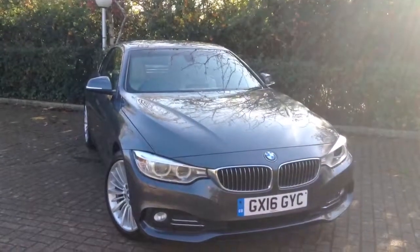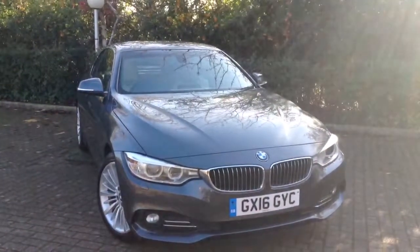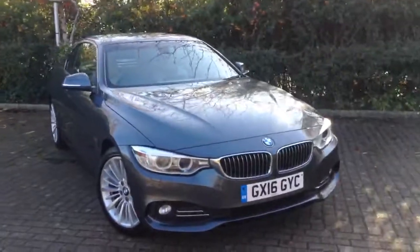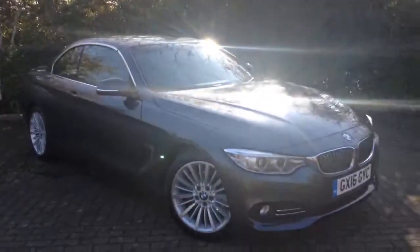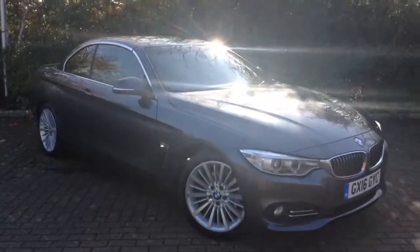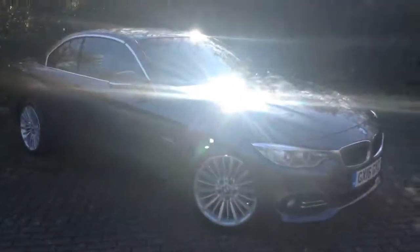Hello, thanks ever so much for taking time to watch this quick web video. This is one of our part exchanges that's just coming to stock. It's a 420 diesel luxury. I'm going to take you around the car — sorry about the sunlight, there's a lot of glare today. But we'll take you around the car, and if you need any more information please give us a shout.